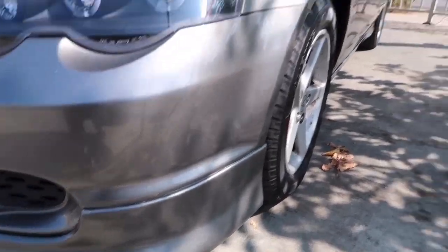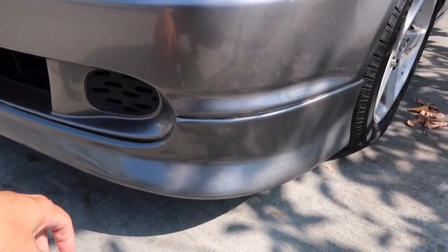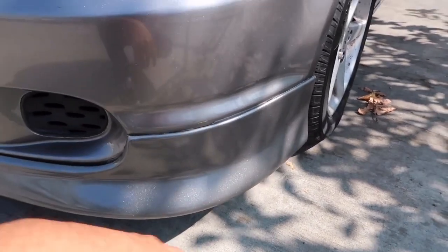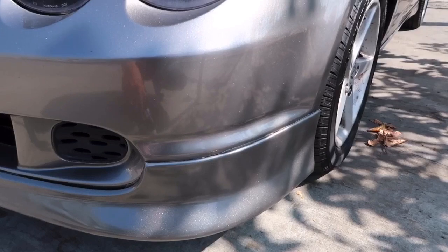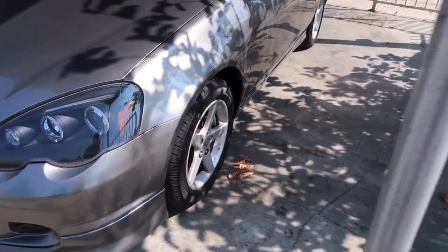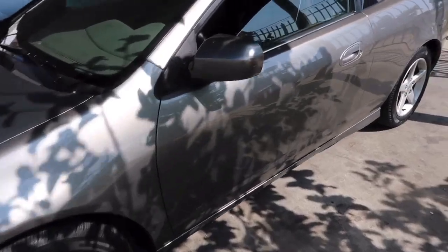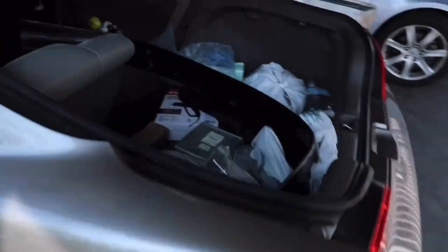I'm going to be putting on the rear lip and just admiring the front lip right here. Even though it looks pretty bad as far as the double-sided tape, I can't believe how much of an improvement something so small can make. It looks pretty dang good. So I'm gonna put the rear lip on - don't mind all the junk in the back.